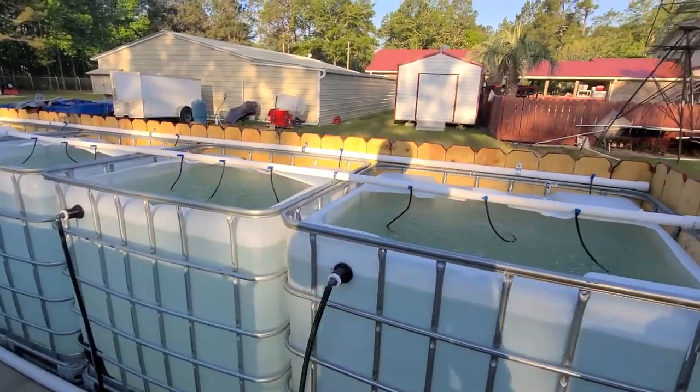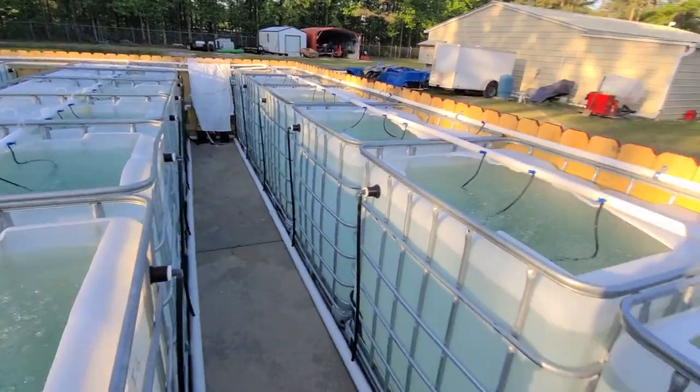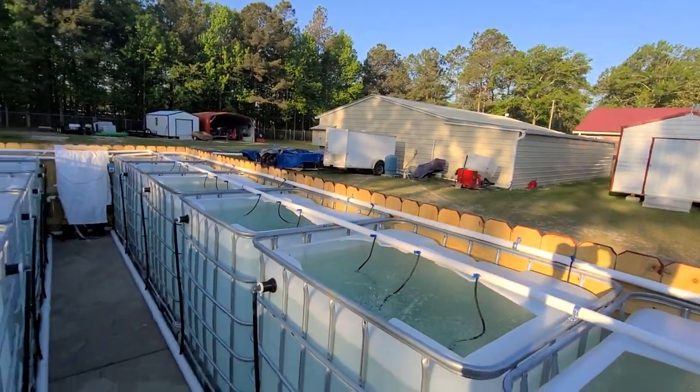We're just about into May, so the temperature is just now warm enough where I can start putting fish out here. There's nothing out here yet, but within the next week or two I'm going to be moving a lot of fish from inside the fish house out here.